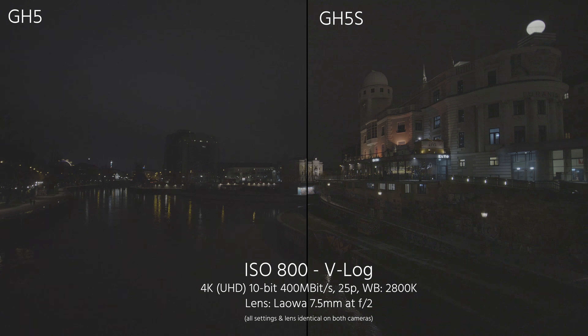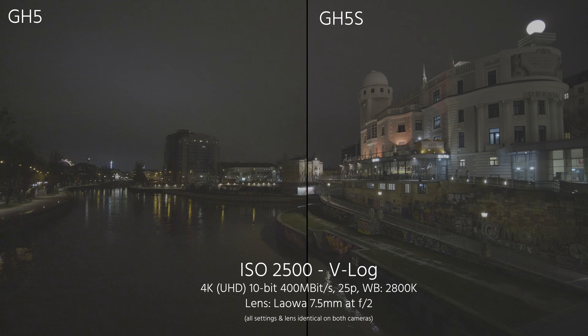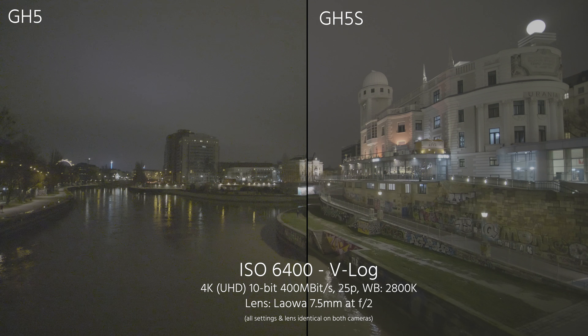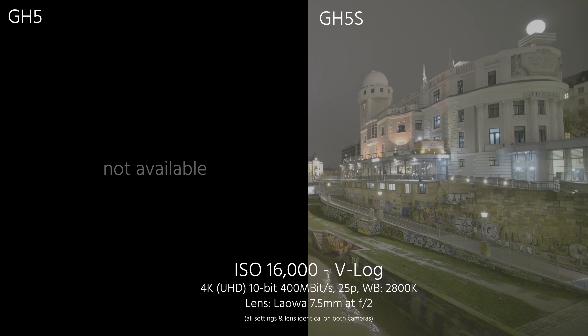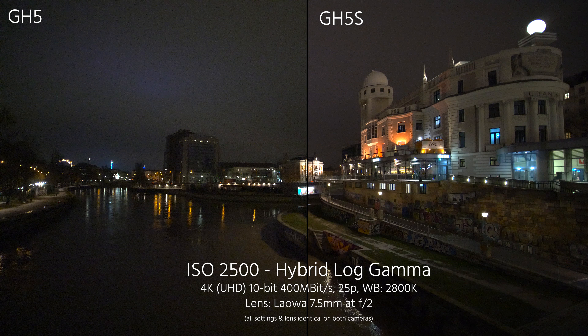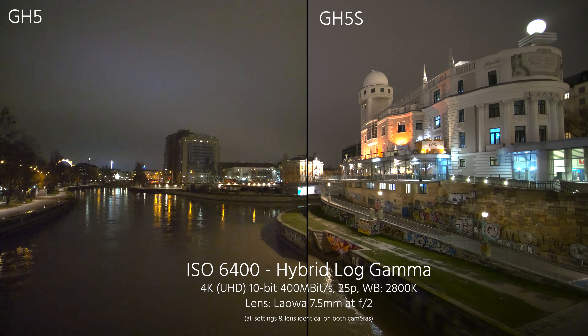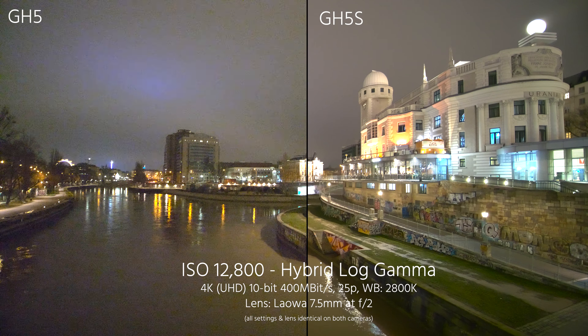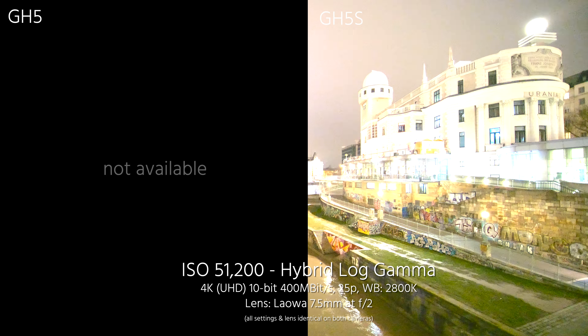You can already clearly see the differences in noise between the GH5 and the GH5S on the lower ISOs if you compare them side by side. On the first two tests we didn't compensate the aperture for correct exposure, which is why the image gets too bright quickly, but it shows how much more light sensitive the GH5S is compared to the GH5. The maximum ISO on the GH5 is 12,800 both in V-Log and all other picture profiles. On the GH5S it's 25,600 in V-Log, but it goes up all the way to 204,800 in all other picture profiles with the extended ISO range.